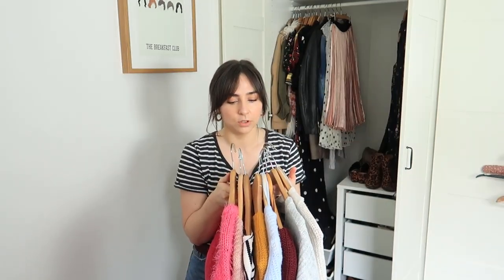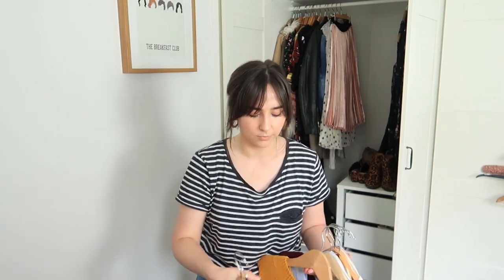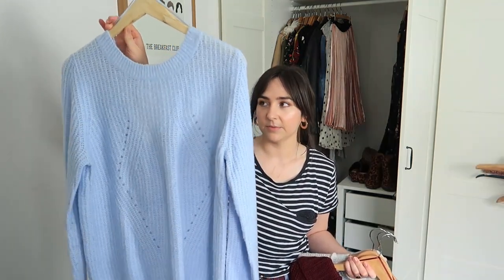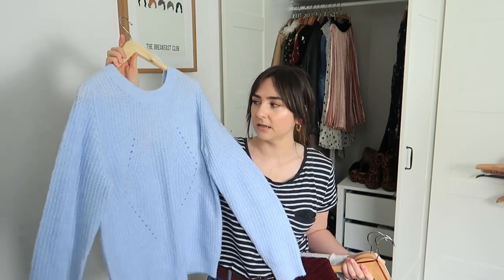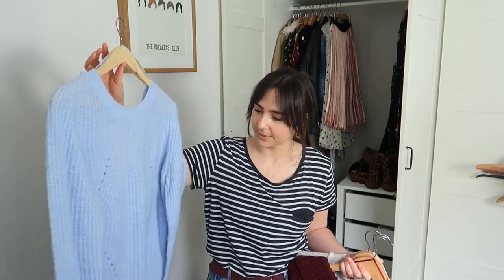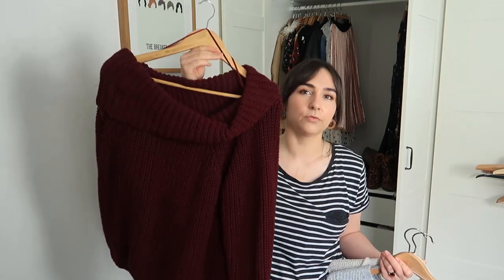Knitwear now. My kind of stripy Breton top — I'll probably keep this out for spring and summer because it's not a terribly heavy jumper and will be useful. This yellow Primark jumper I will put in storage because I absolutely adore the colour. This other Primark one has some interesting cut-out detail on the back — I remember buying it because I thought it was a really pretty colour, but it's a colour I never actually wear. I've had it for a couple of years and kept it thinking I'd wear it over winter — I haven't, so it's going.